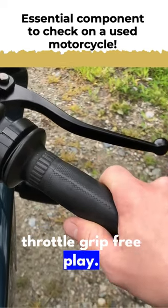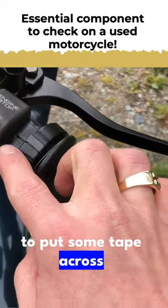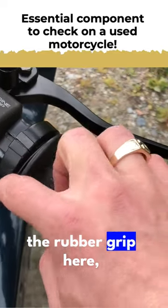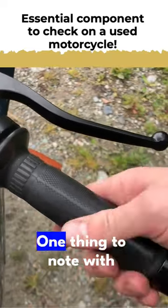The next thing to check is throttle grip free play. The spec is between three and seven millimeters. The best way to check it is to put some tape across the handlebar plastic to the rubber grip, then cut the tape and see how much the tape moves back and forth and measure the distance.